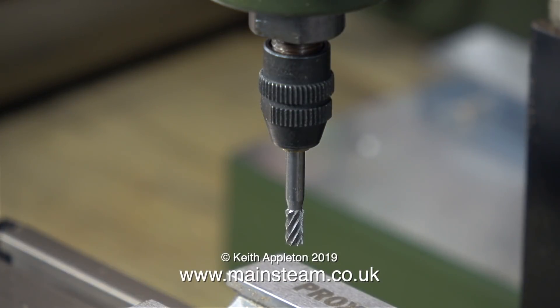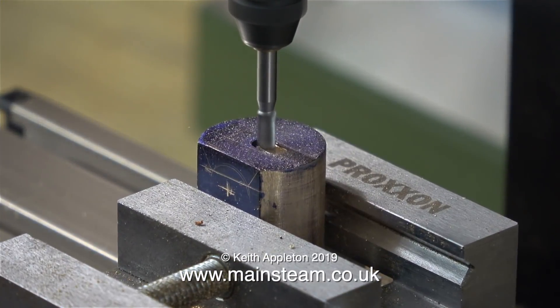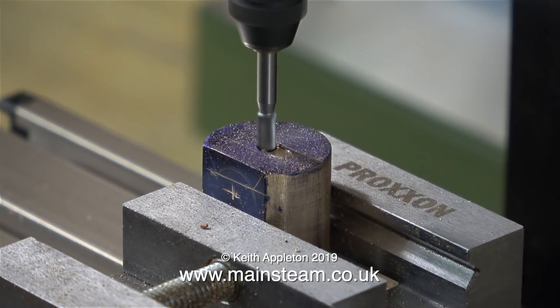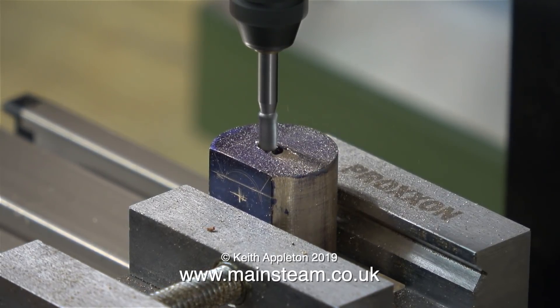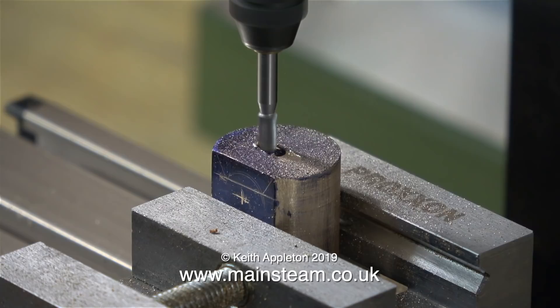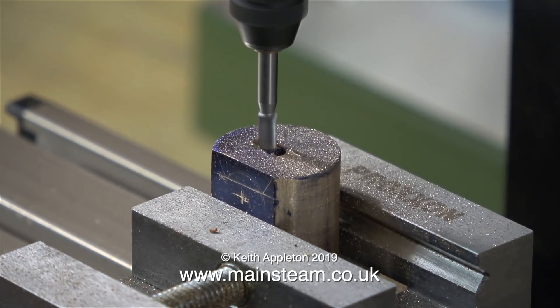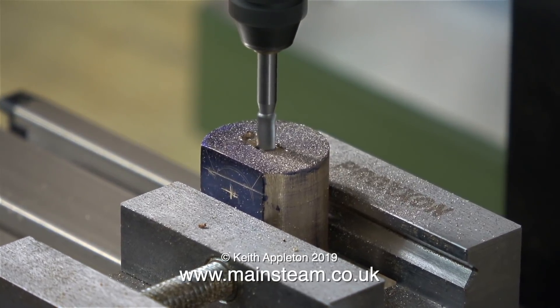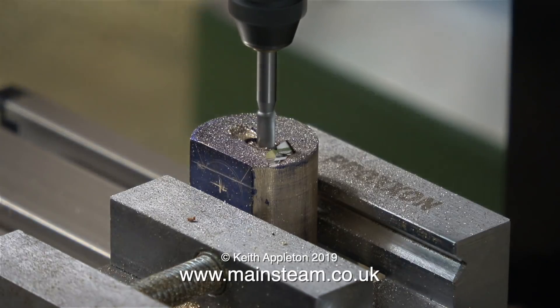On screen at the moment is a shot of the collet chuck of my Proxxon EF70 milling machine — it's very small, very powerful and very useful. It's fitted with a Proxxon milling cutter. This is not a slot drill, but I want to see whether it does the job. The crosshead itself is made from phosphor bronze, so I'm hoping that this very small milling machine, with its equally small milling cutter, is actually going to be capable of cutting this deep slot all the way down into the crosshead.